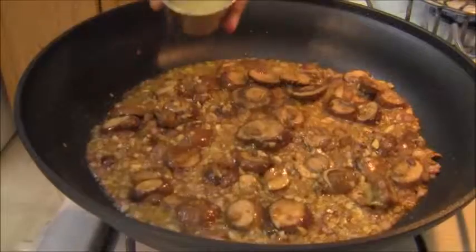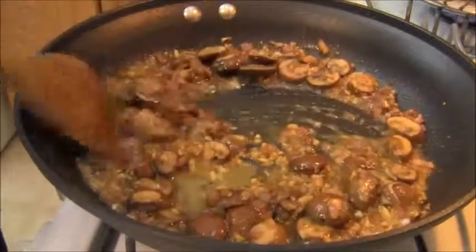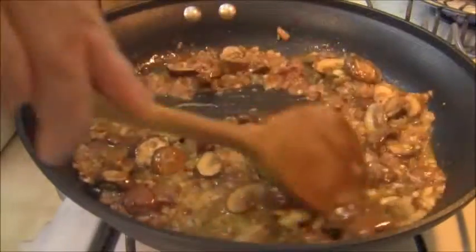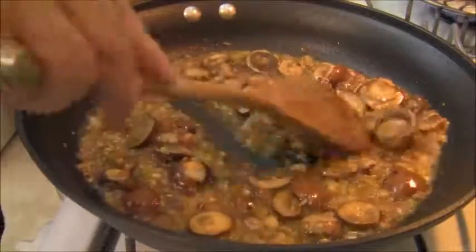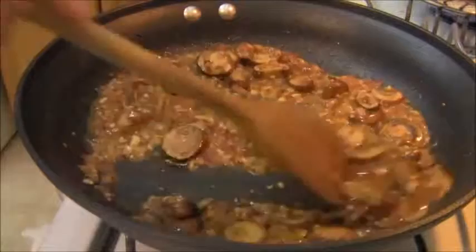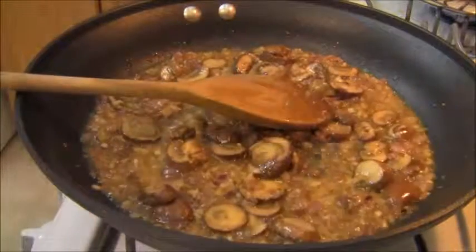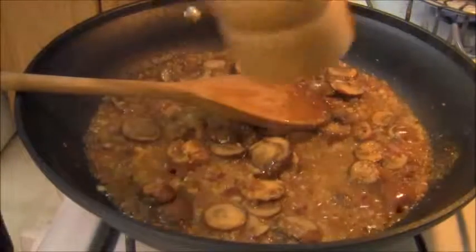The garlic is softened and I'm adding two tablespoons of lime juice. You can use lemon, but I've made this recipe before and I actually prefer the taste and the tang of lime. I'm going to reduce the heat down to medium and let that lime blend with the mushroom and the garlic. Then add a touch of black pepper.